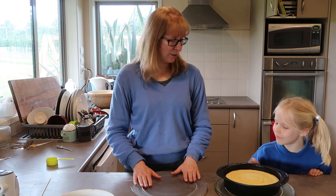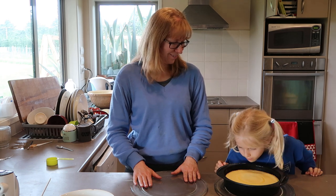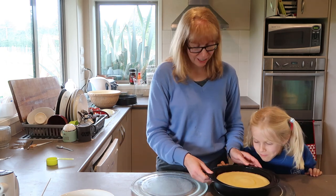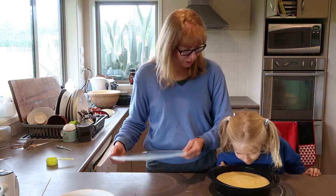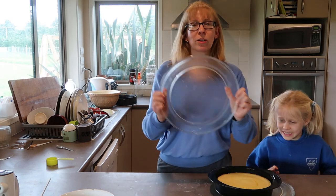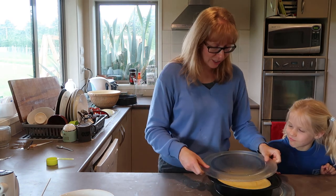Now I've got to turn it out. Sam has finished sniffing it, so we're going to turn it out. I always use microwave trays to put cakes on — they're so handy.